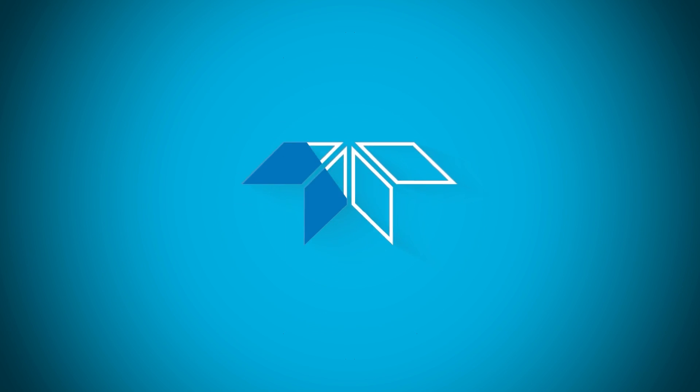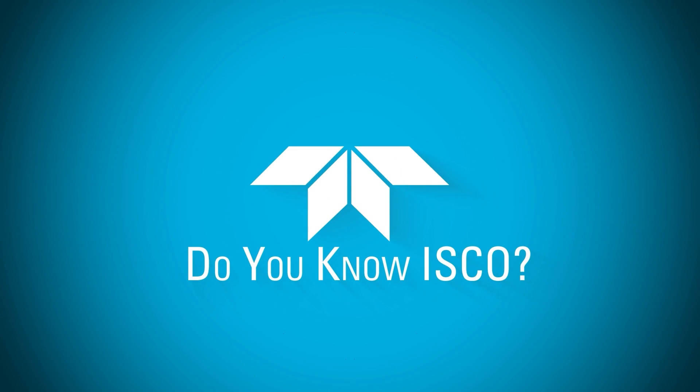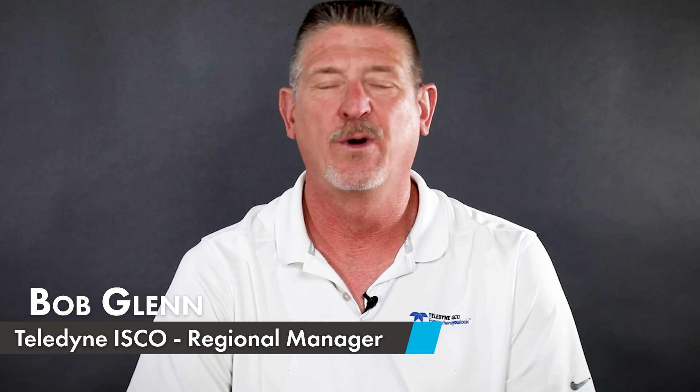Do you know ISCO? I'm Bob Glenn, one of the regional managers here at Teledyne ISCO in the water group. I've been with Teledyne ISCO for 25 years. I came here after 10 years in the wastewater industry as a customer, and have been on staff as either an application specialist or a regional manager ever since.